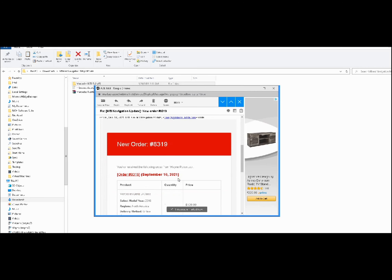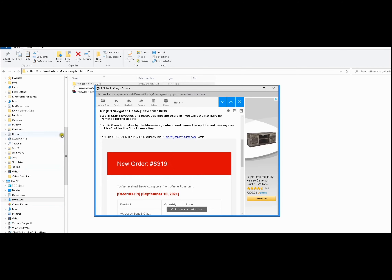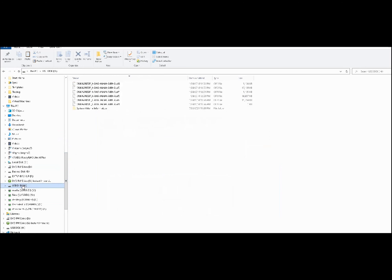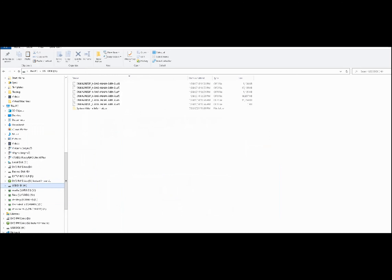When I called the Mercedes-Benz dealership, they told me for my car I need to bring the car in — so this is just another way of doing it. Let's put that thumb drive in the computer. We'll right-click on it, go to properties, and of course this is 14 gigs — so that's too small. We're going to take this out because we can't use it. We need at least 32 gigs.